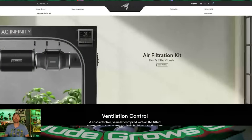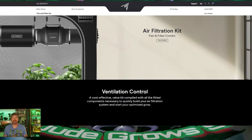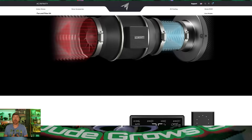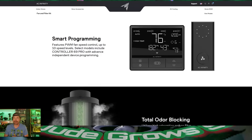Go to acinfinity.com — you can pick up a carbon filter, or their fan and filter combos, and really pimp out your grow. Get the combo kit, and I forgot to say, they're the quietest fans I have ever run.